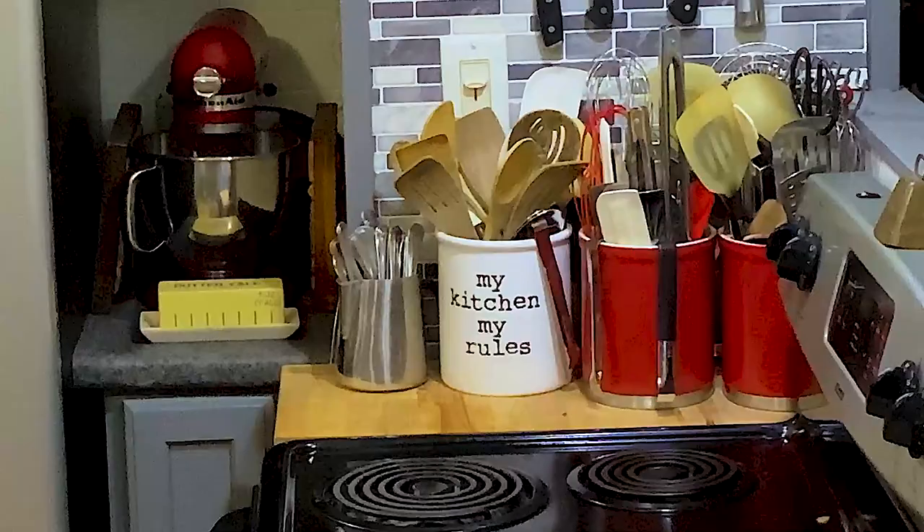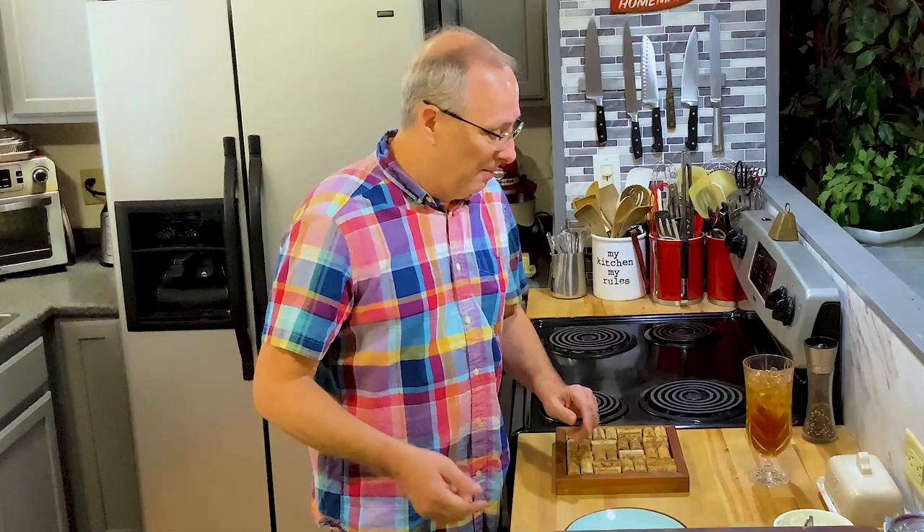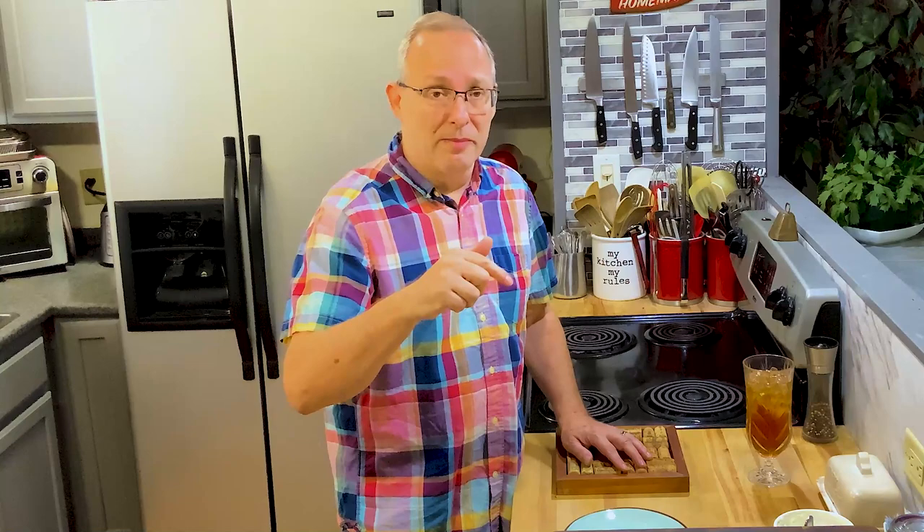Okay everybody, we're back. The frittata had about 50 seconds left after 14 minutes — it looked like it needed another minute to set, so I left it in for one more minute. Don't forget, I'm going to put all the ingredients down below in the description. I'll also have a link to my website, greatstashkitchen.com, where you can print out the recipe and have it handy anytime.